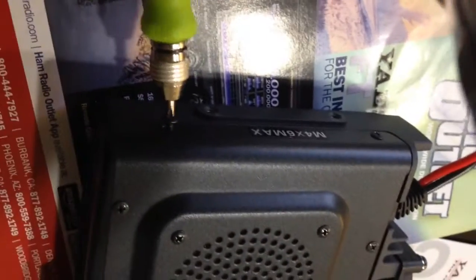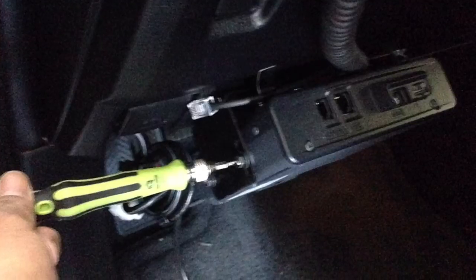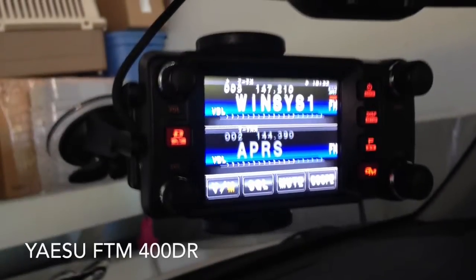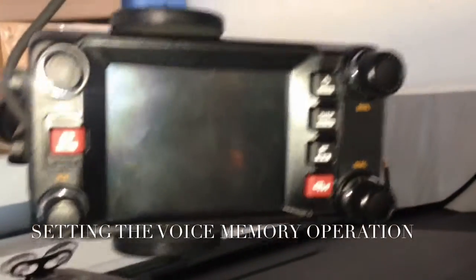Now I'm attaching the body cover and securing it using the eight screws. The voice synthesizer is now connected. I just connected my radio to my car and we'll figure it out.